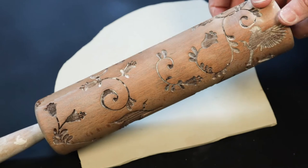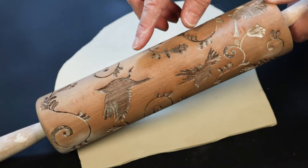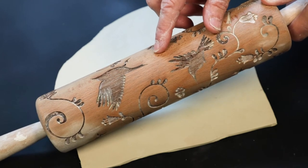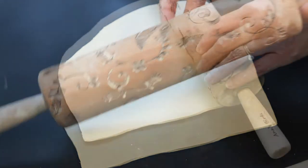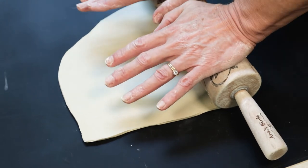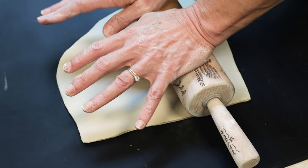Next you need something to stamp onto the clay. You can use actual stamps, but I'm going to use a rolling pin that I had made specially for me with birds and flowers and things. So now I'm going to stamp the clay with the rolling pin. I'm going to put good pressure down on it because the clay is very stiff.